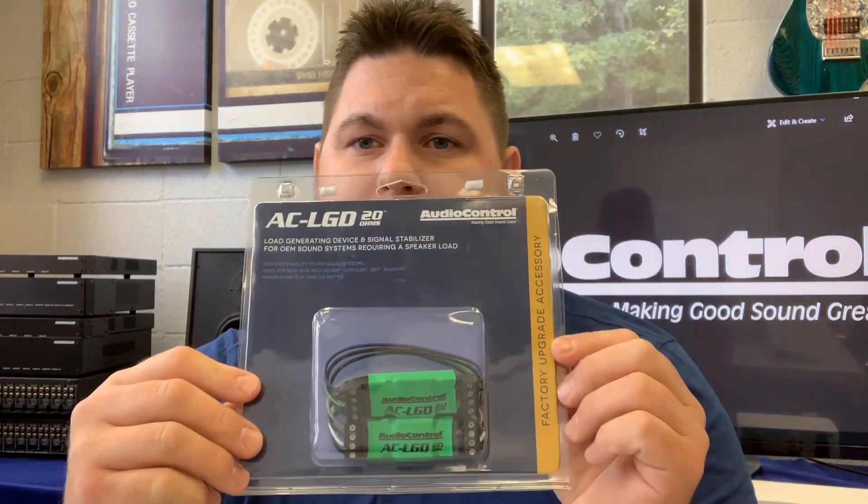We have the LGD20 and the LGD60 products, which are shipping soon. The LGD20 is in the green heat shrink. It's designed specifically for 2015 and up Chrysler, Dodge, Jeep, Ram, and Maserati vehicles that have an OEM non-amplified sound system.